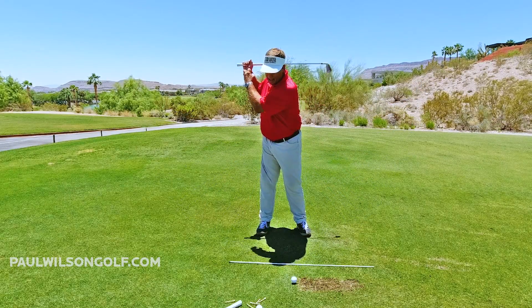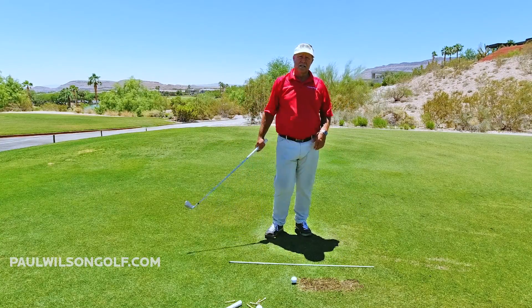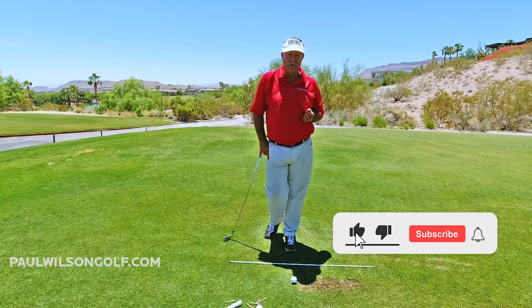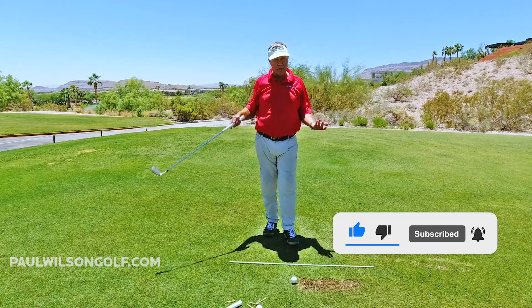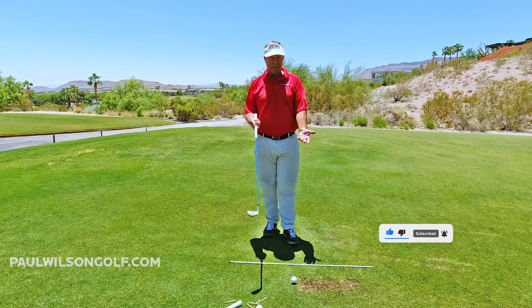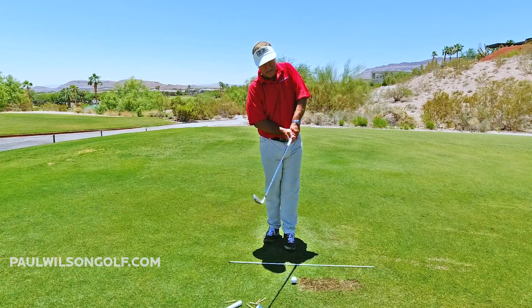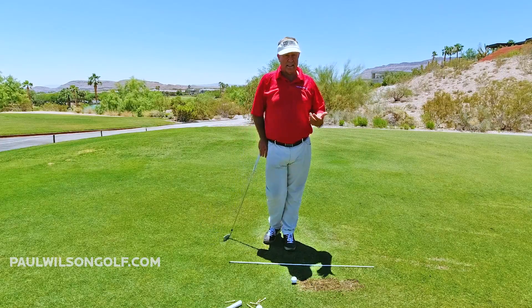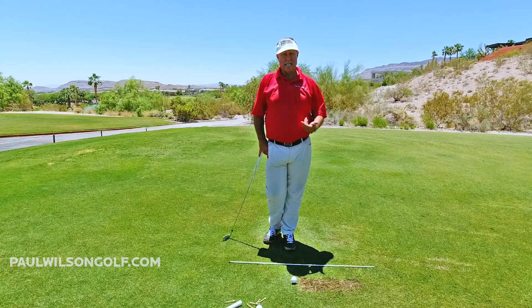Because if you're already tight right here, how are you going to be relaxed when you come down and through into your follow-through position? Because you're already locked up. So if you're already locked up, you're going to be locked up when you hit the ball. That's going to lead to things like a chicken wing, holding the face open, even fat shots, thin shots, top shots — all sorts of things.